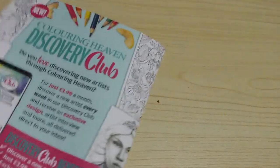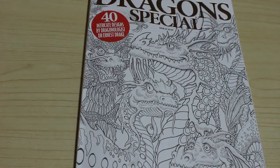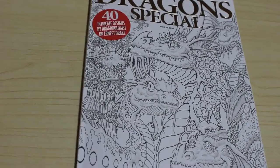So those are the 40 images in the Color in Heaven dragon special, which is based on the book Dragonology by Dr. Ernest Drake. Like I said, I'll leave a link down below. I hope you've enjoyed this flip-through and I'll see you in the next one - bye guys!